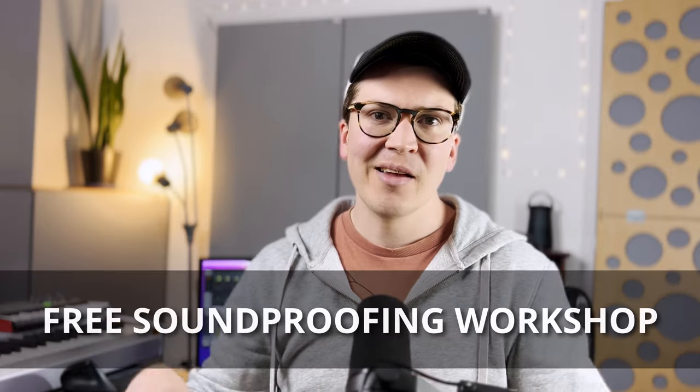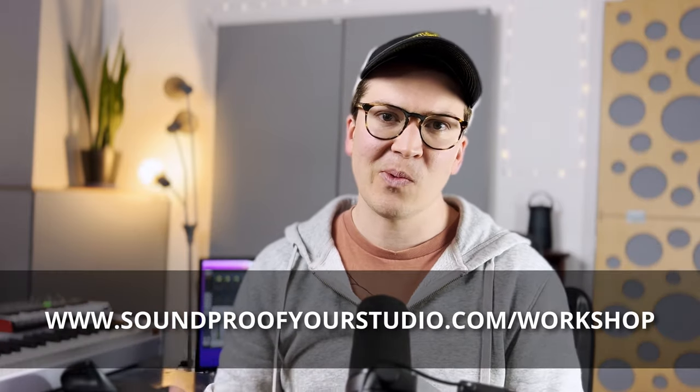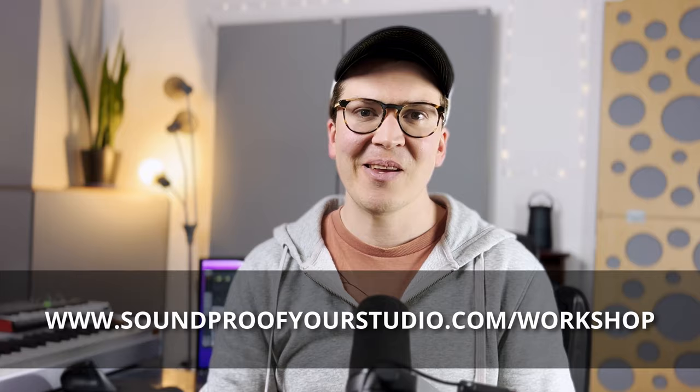I hope this was helpful. If you like the way I'm teaching about soundproofing, definitely check out my free soundproofing workshop — I give away all the goods there. 45 minutes of in-depth teaching you can watch right away at soundproofyourstudio.com/workshop. Thanks so much for watching or listening on the podcast, and I'll see you next week with another lesson on room acoustics and soundproofing.